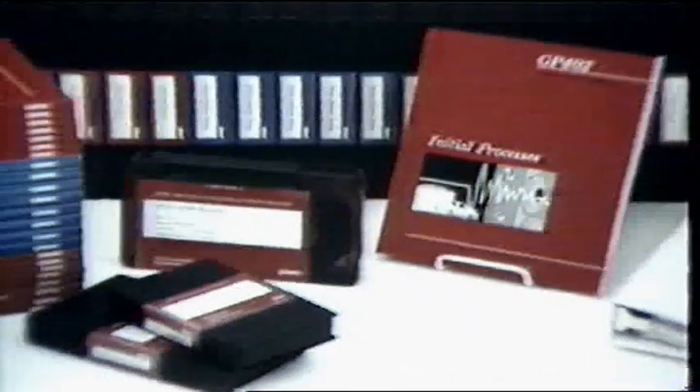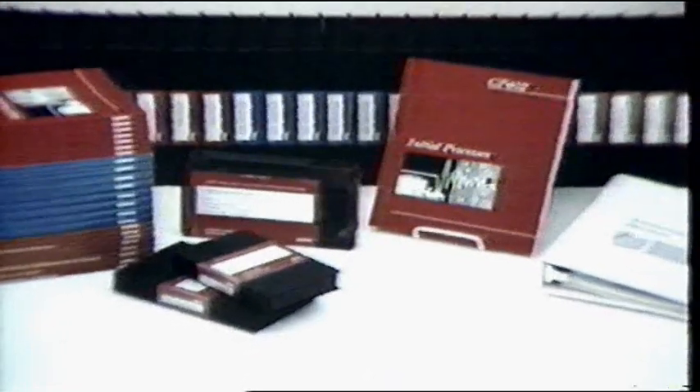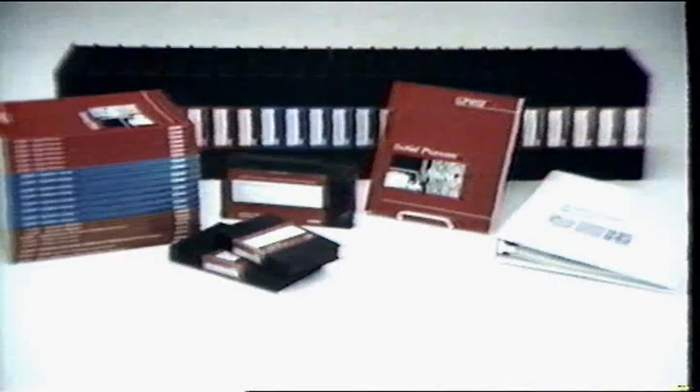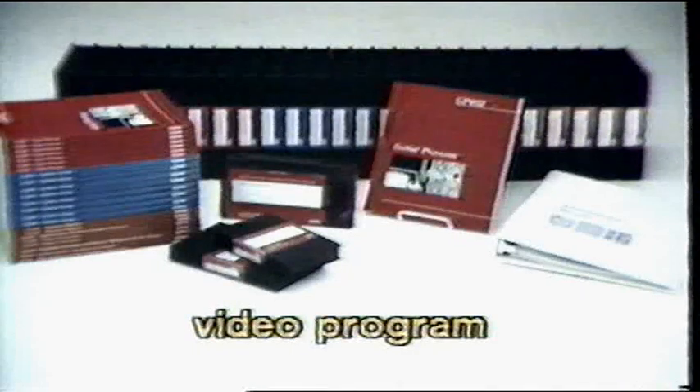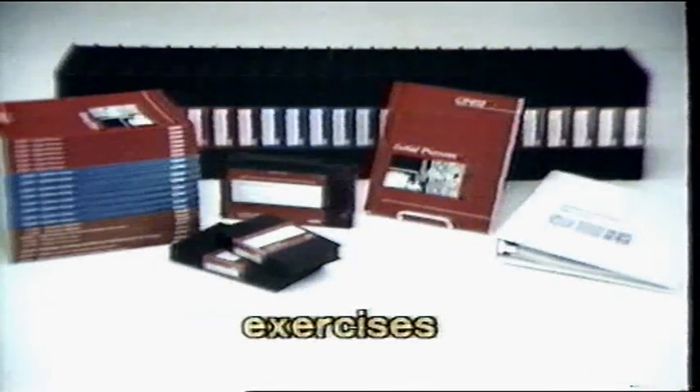Each video module consists of a video program presenting an overview of the topic and a manual containing much more detailed information as well as exercises. To master each topic, you must use the module's components together: view the video program, read the manual, and work the exercises.